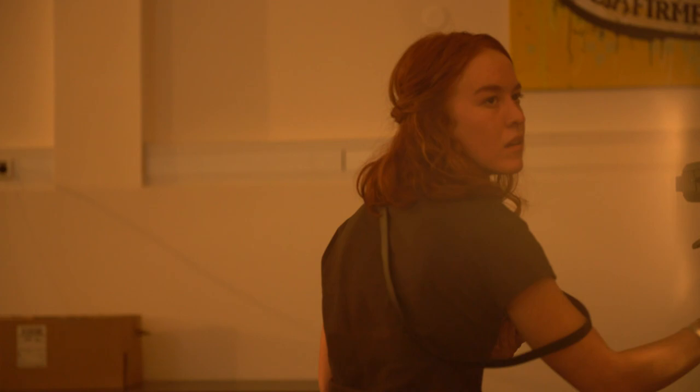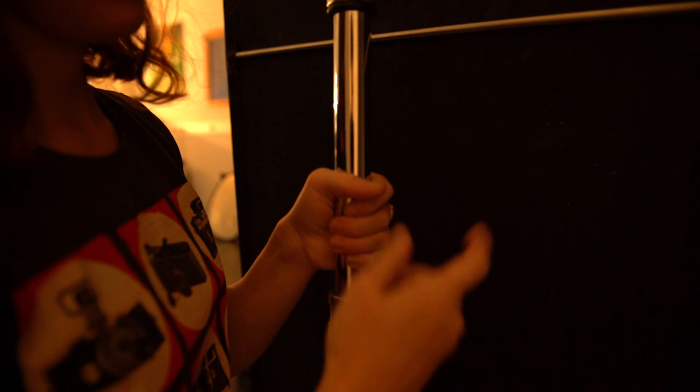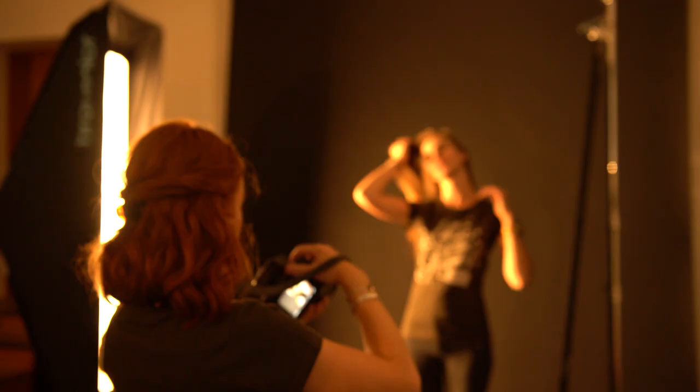The next lighting setup is called side lighting. This can bring out a very moody atmosphere in your image. It can be achieved very easily by placing one light to the side of your model and then using a black card on the opposite side. This casts a shadow on one side of your model's face so that the light is split almost exactly down the middle.